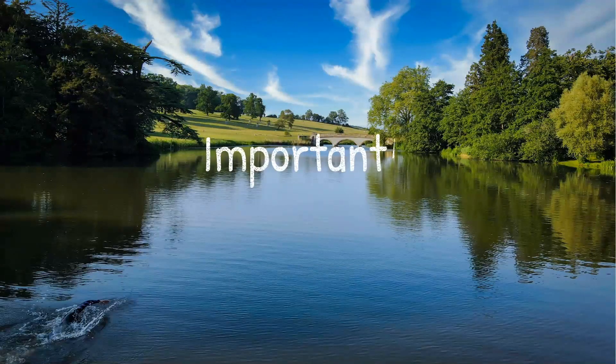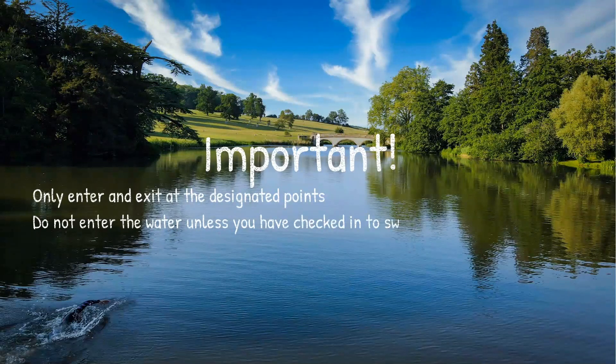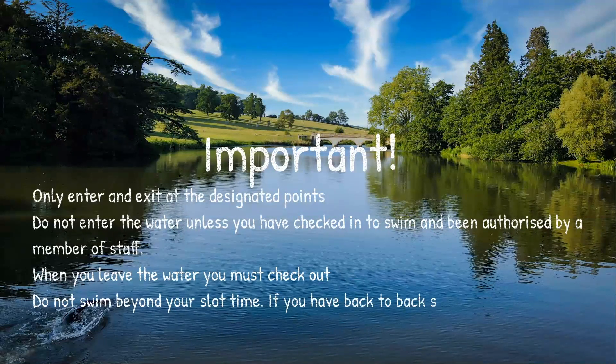Some important notes: you can only enter and exit the lake at designated points. Do not enter the water unless you've checked in and have been authorized to do so by a member of staff. When you leave the water you must check out. Do not swim beyond your time slot — if you have back-to-back slots you need to leave the water and get back in, but don't worry, we can arrange this quickly for you.